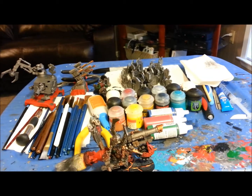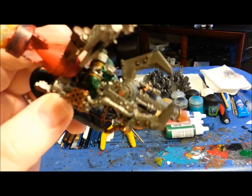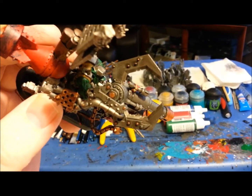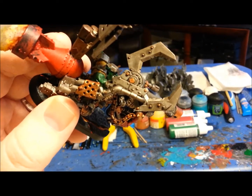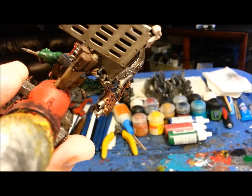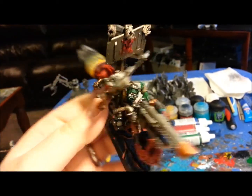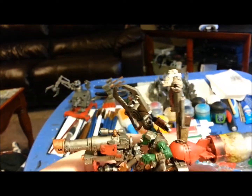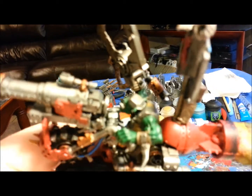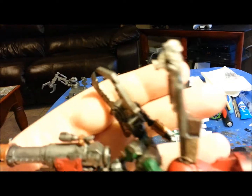For his custom power claw, I grabbed a bit from — I think it was the Battle Wagon — and fashioned them into a cool little claw. I took the exhaust bits to orcify it, which worked pretty good. I had to slice his hand off and use another little bit to mount it on there.